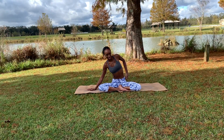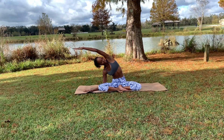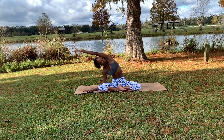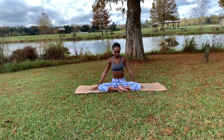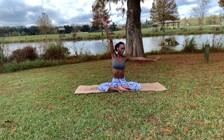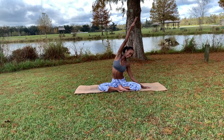Now drop the forearms down to the mat — as long as those sitting bones are still on the mat, both of them plastered down, no lifting. Again pushing out of that right side body, allowing that left to extend very long, before inhaling coming to center, lifting both hands. Do it on the other side — left hand comes down, pushing up and out of that shoulder, getting a good stretch along the right side.